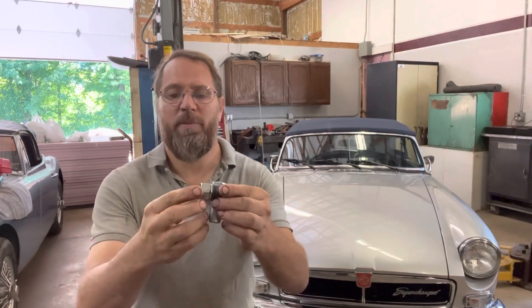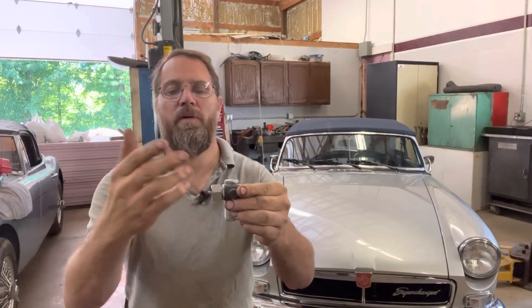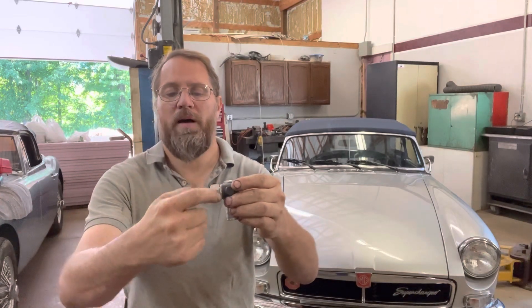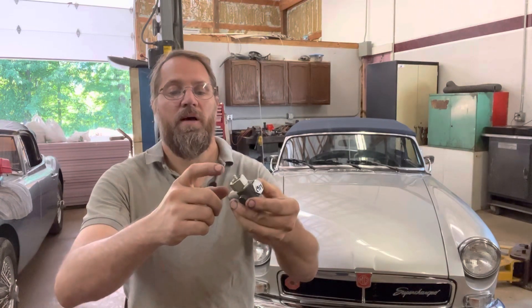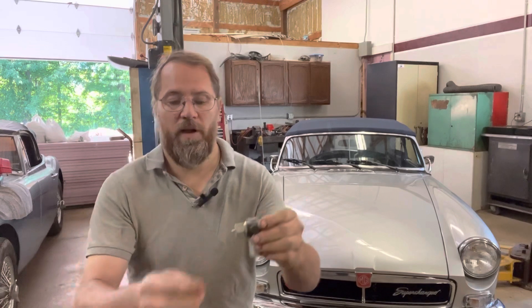What happened was this had actually worked itself loose. With it loose, this whole housing ended up working loose and unscrewing slowly out of the housing, until it fell apart and we lost the whole gear out of it. It just fell off somewhere down on the road.